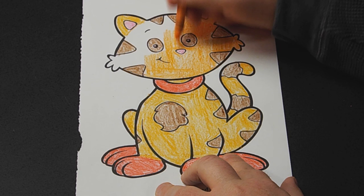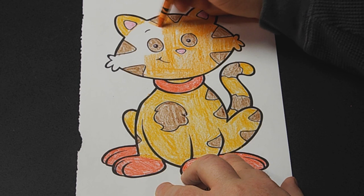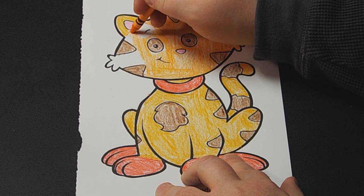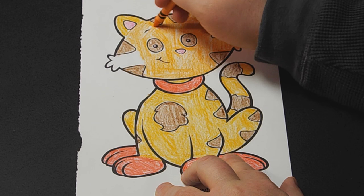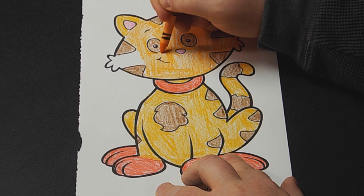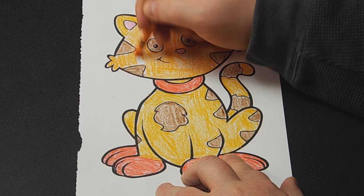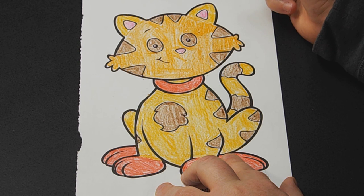I'm going to have to break out that crayon sharpener soon — done a number on this orange crayon. He had some little eyebrows, or at least one, but there's no real way to color them so they just get colored over. Finish off this side of his head. I think we're just about done with Mr. Tabby.